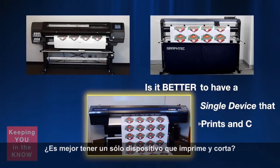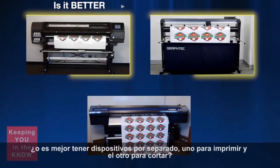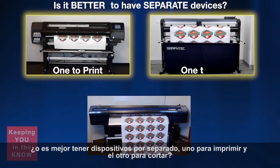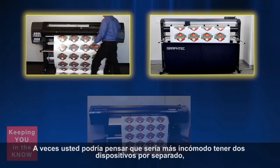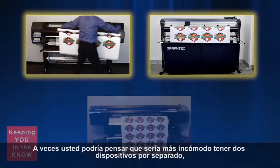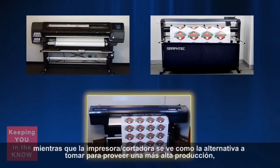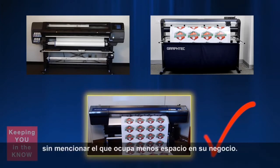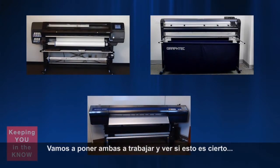Is it better to have a single device that prints and cuts? Or is it better to have separate devices — one to print and the other to cut? At times you may think it would be more cumbersome to have two separate devices, taking the print out and then placing it in the cutter, whereas a single printer-cutter would seem to be just the ticket for higher production, not to mention taking less space in your shop. Let's put this to the test and see if it is true.